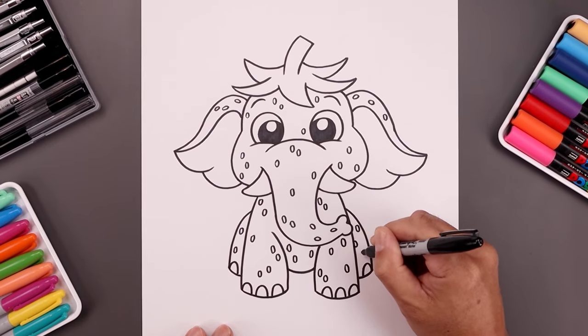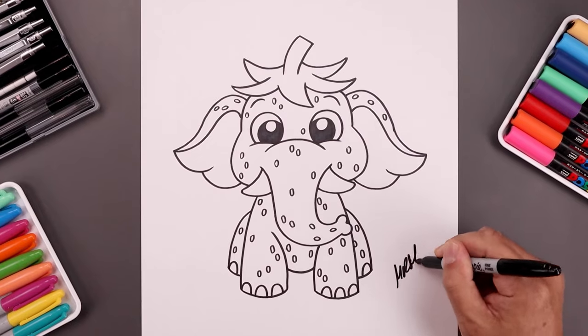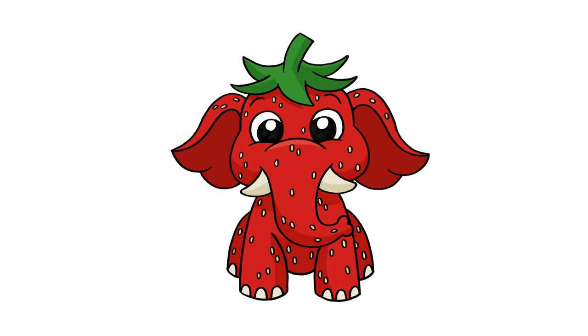And once we've finished adding all our seeds, we're going to sign our art and add a splash of color. And that's pretty much it. That's how we draw the strawberry elephant.